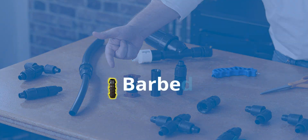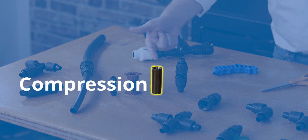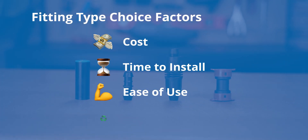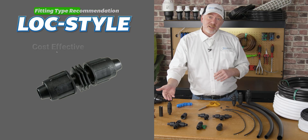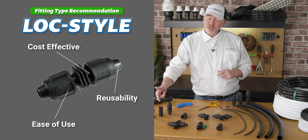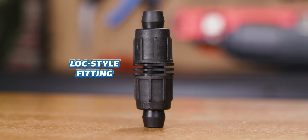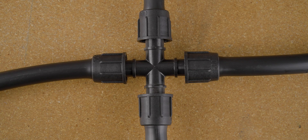Fittings come in different connection types: barbed insert fittings, drip lock fittings, compression fittings — the contractor's choice — and lock style fittings. Your choice depends on cost, installation time, ease of use, and whether you want to reuse them. If you're new to using fittings, we generally recommend lock style fittings. They're reusable and significantly easier to use than some of the others, particularly compression fittings, which really takes some experience to get the most out of. Check out the video in the top right for an in-depth look at each fitting type.